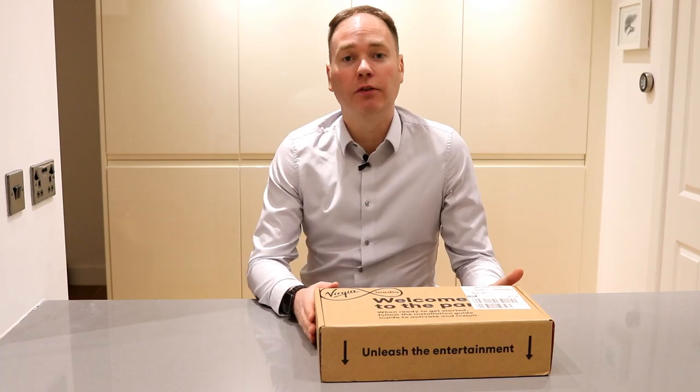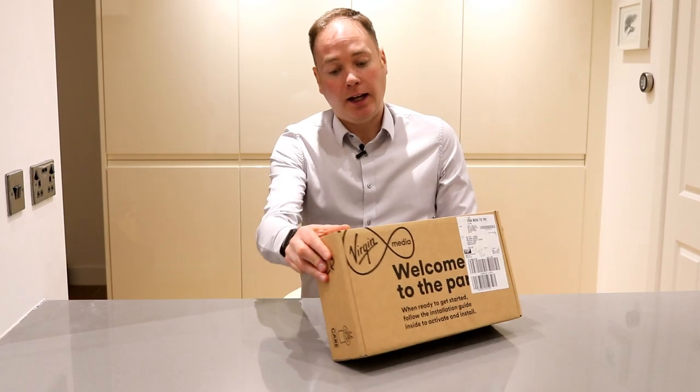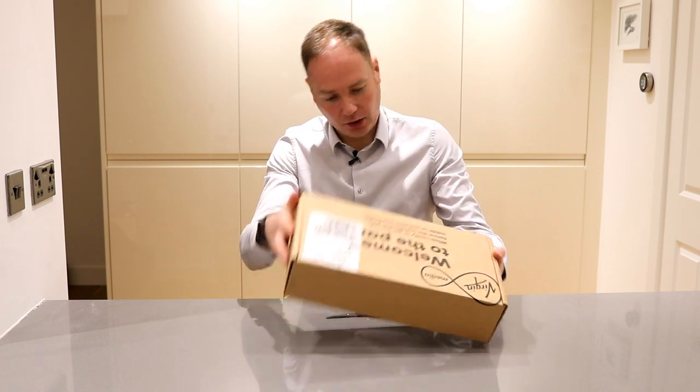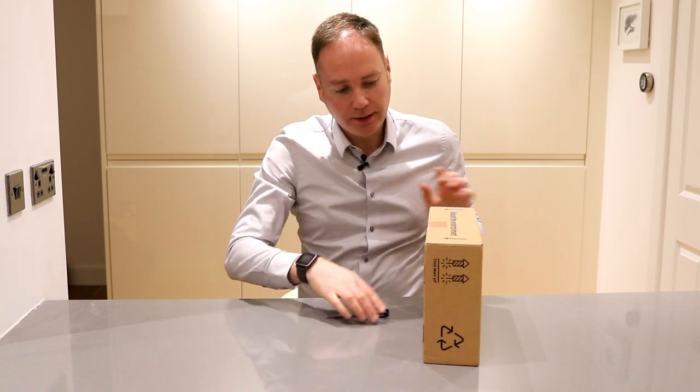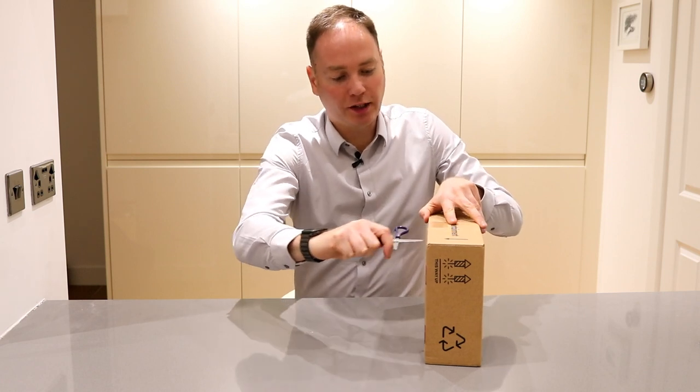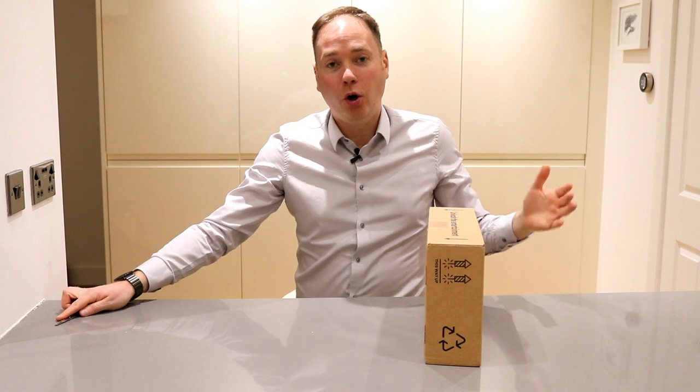Hello, and today we're going to take a very quick look at the Virgin Media V6 box. I've been a Virgin Media customer for some time now. This has arrived today — just trying to see how to get into it. I'm about two weeks from the end of my contract, which is a great time to call and ask for some upgrades.